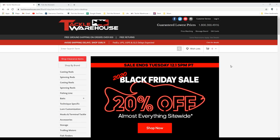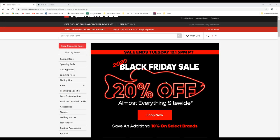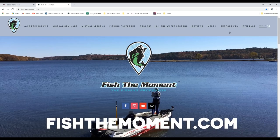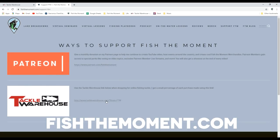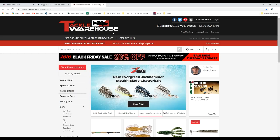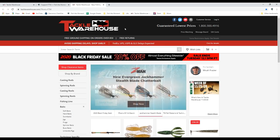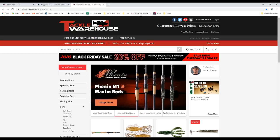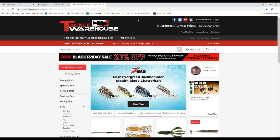Really quick — I want you guys to know about an awesome sale going on over at TackleWarehouse.com for Black Friday. They're having 20% off pretty much everything on the website — whenever you add something to the cart it'll automatically take 20% off that item. If you are going to shop on Tackle Warehouse, I really appreciate if you head over to FishTheMoment.com and head over to the 'Support Fish the Moment' tab. You'll find a Tackle Warehouse link — anything you purchase through that link will give a small percentage of the profits to Fish the Moment. It's a great way to support the channel without any donation — just buy fishing tackle and we get a small percentage.